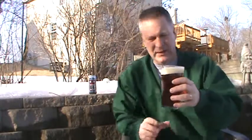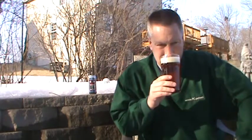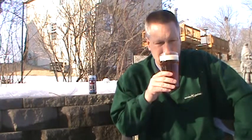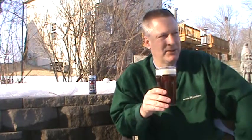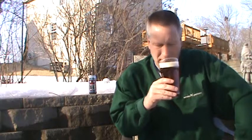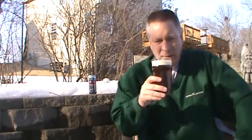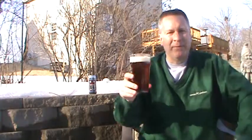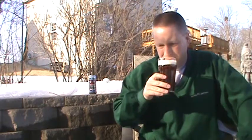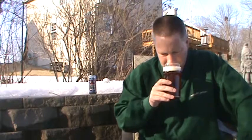Oh boy, this is nice. Malty, citrusy. It's orange — there's orange zest, or it reminds me of oranges. Yeah, this is a really good smelling beer, good looking beer. I'm just fired up for spring. Maybe get rid of these winter ales and then we'll be on to spring and summer. Yeah, malt and orange and some pine — just a little bit. Cheers, let's give it a try.